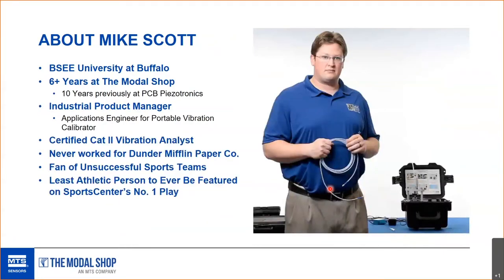I've spent 16 years in this industry, currently working at The Modal Shop in Cincinnati, Ohio, and previously 10 years in Buffalo, New York. I got out of the snow.